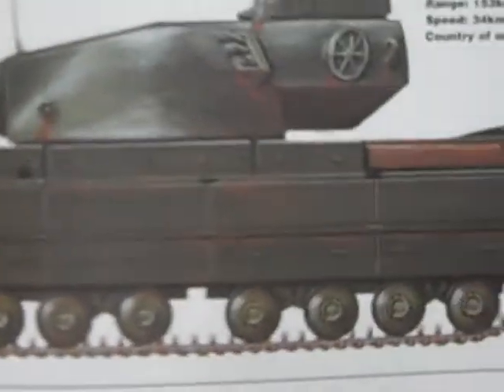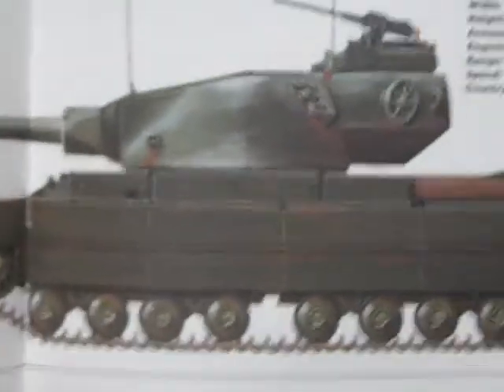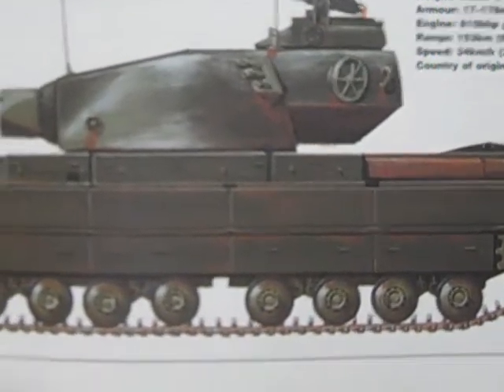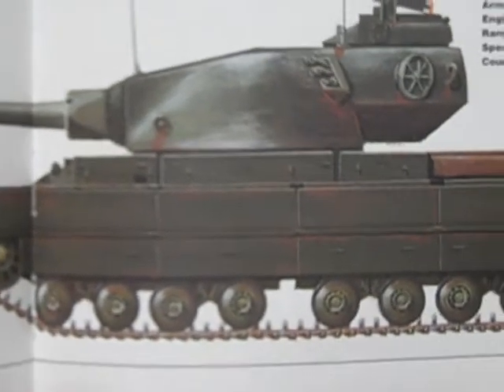Engine: 800 BHP petrol. Range: 95 miles — that's pretty good. Speed: about 21 miles per hour. Country of origin: the United Kingdom.